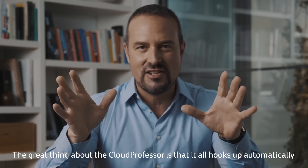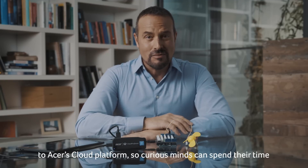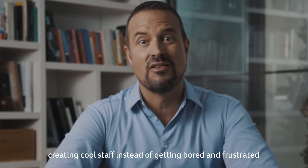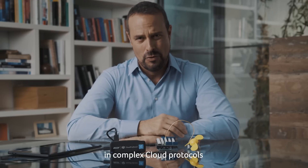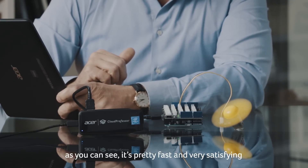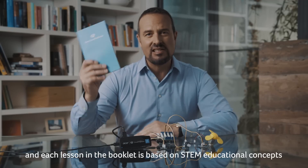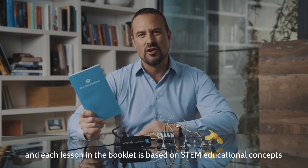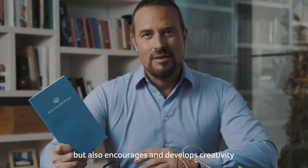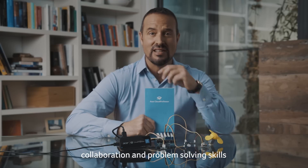The great thing about Cloud Professor is that it all hooks up automatically to Acer's cloud platform, so curious minds can spend their time creating cool stuff instead of getting bored and frustrated with complex cloud protocols. Learning to code has never been easier, and each lesson in the booklet is based on STEM educational concepts, which not only makes coding more fun, but also encourages and develops creativity, collaboration, and problem-solving skills.